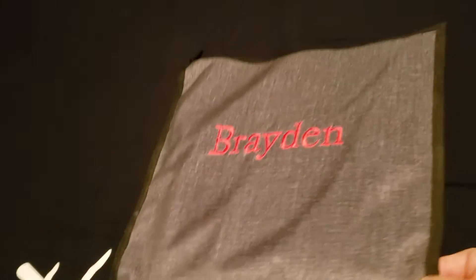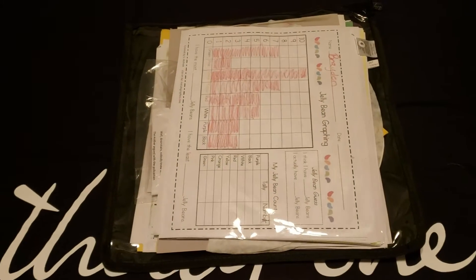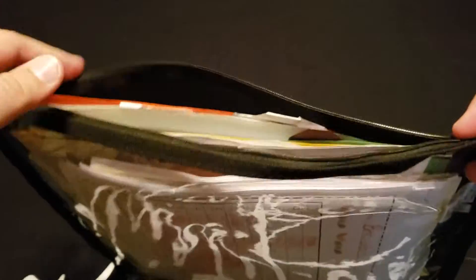I actually got these to do Brayden's schoolwork. I've been collecting some of his schoolwork and putting them in here, and as you can see, it actually holds quite a lot.